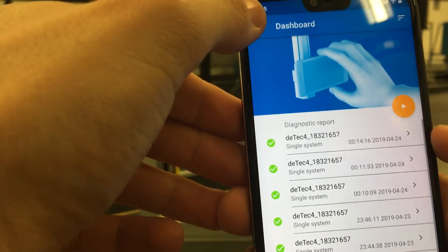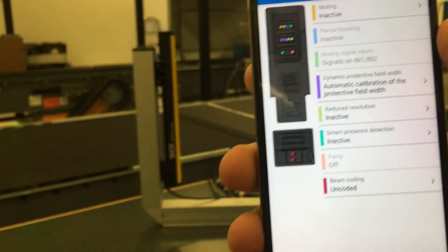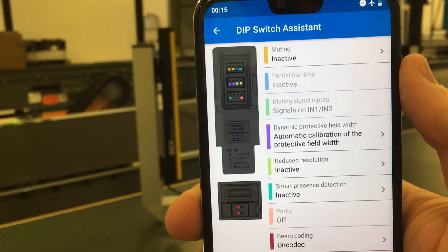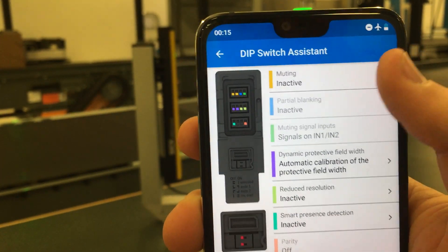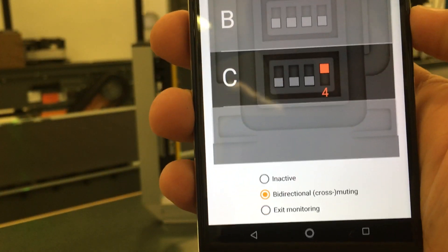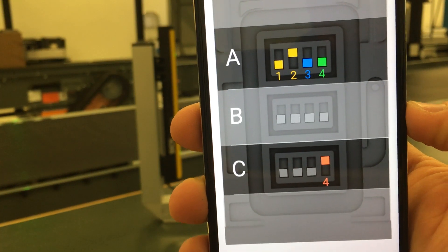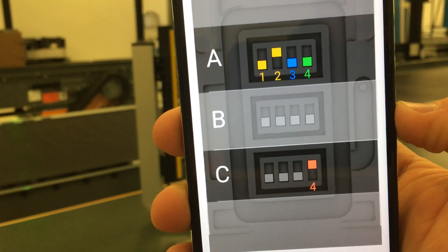Another cool feature is if you go back into the menu, you can go to the dip switch assistant. As you may know, everything in the new DTEK 4 safety light curtain is dip switch configurable. So if I want to turn on the muting or cross-muting feature, I turn it to active, and now you can see it displays exactly how I should be setting my dip switch in the system plug for the safety light curtain.